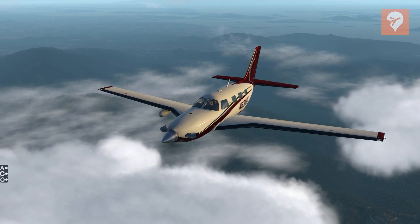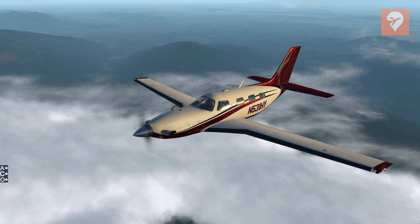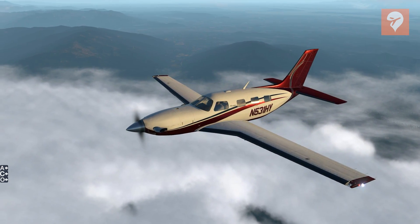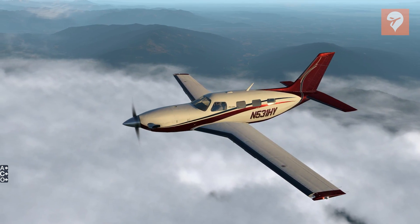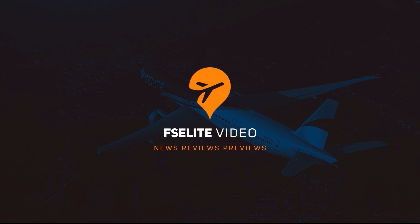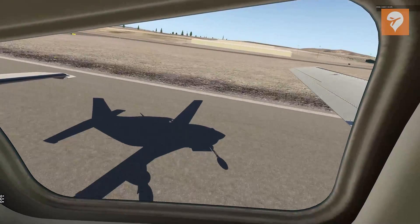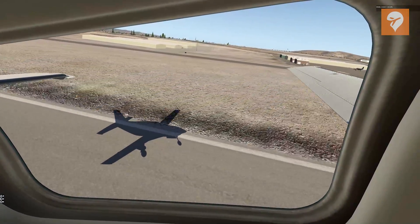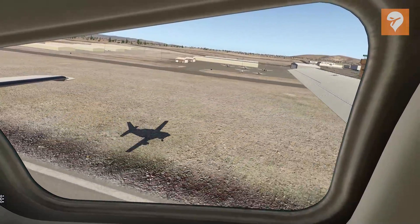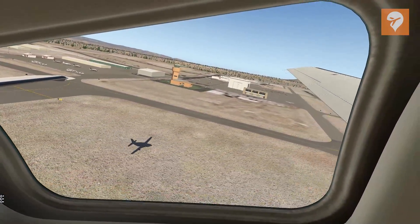Do you want a single-engine turboprop that can cruise into the flight levels with cabin class style? If so, Caronado's X-Plane 11 version of the Piper Malibu Meridian might be for you. Welcome to this FS Elite review of Caronado's newly released PA46-500TP Malibu Meridian for X-Plane 11, which we'll call the Meridian for brevity.